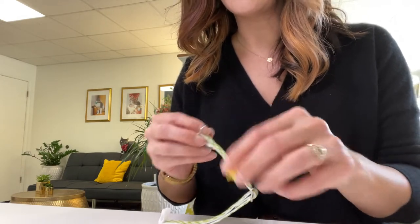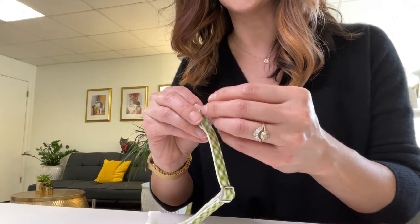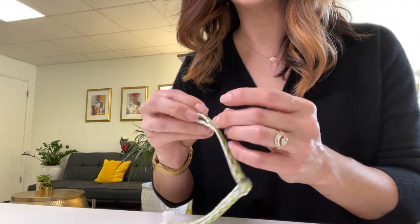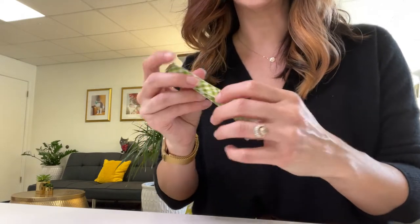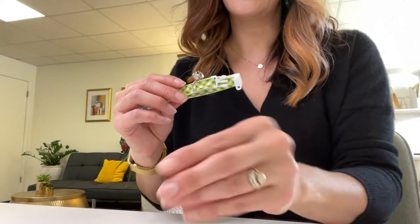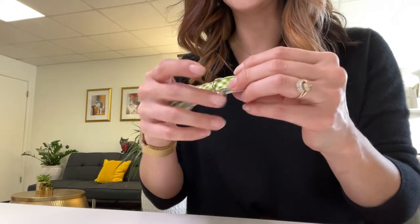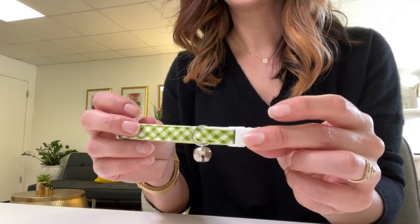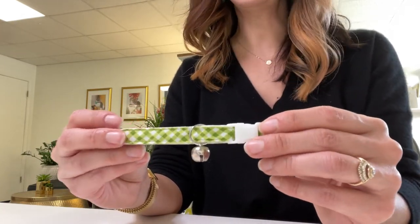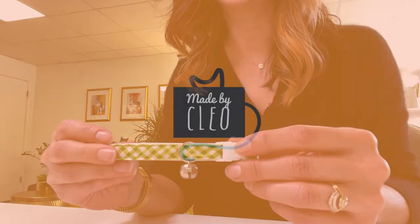If you prefer a quieter bell, we definitely suggest going with either the standard gold or silver ones that come included with our collars — you can now order those individually as well — or one of the solid color bell options, like this green one. We have red and many other colors. Those are going to be a little more subtle and quieter, but still very audible and functional. All of our bells can be purchased through Made by Clio, and if you have any questions, feel free to send us an email at help@madebyclio.com. Thanks for watching.